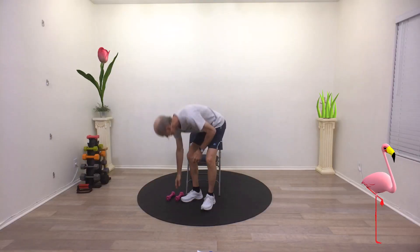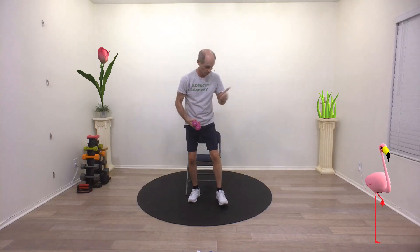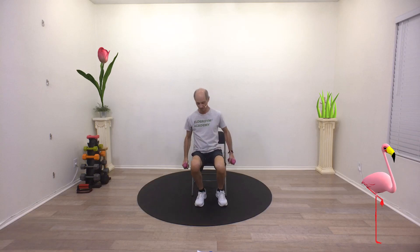Alright, let's go over four exercises with weights. So grab some light weights. You can use a water bottle if you don't have any weights. Let's try some bicep curls first.